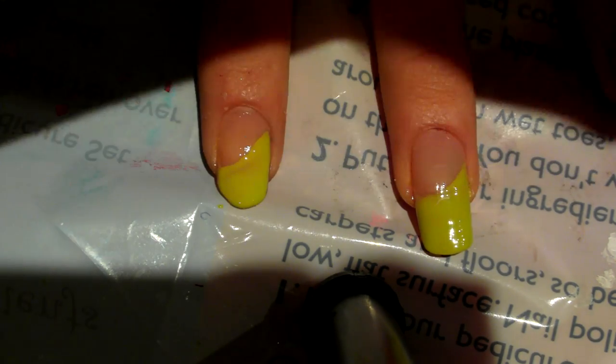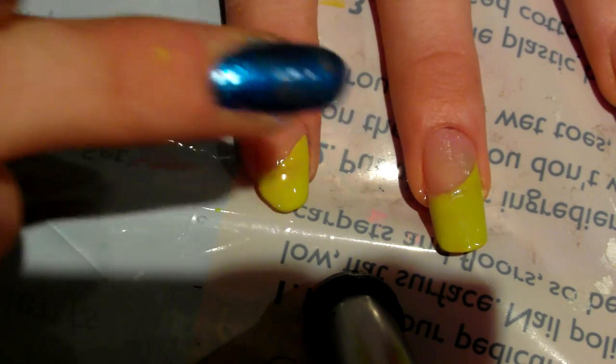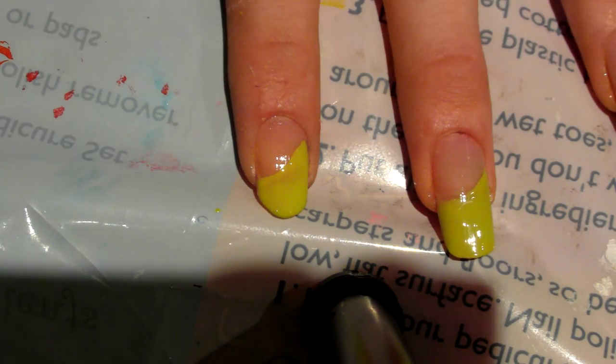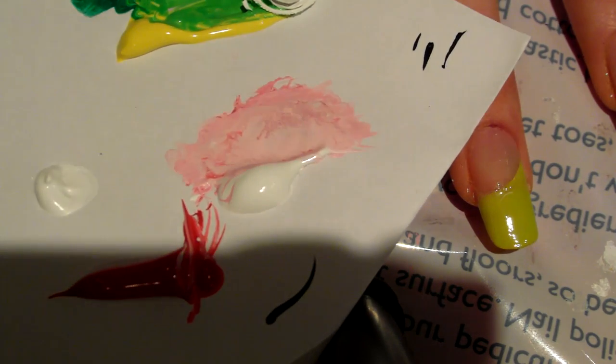I've already pre-prepared this nail here for you. On this nail I'm going to start by working with a pink — this baby pink in the middle there.